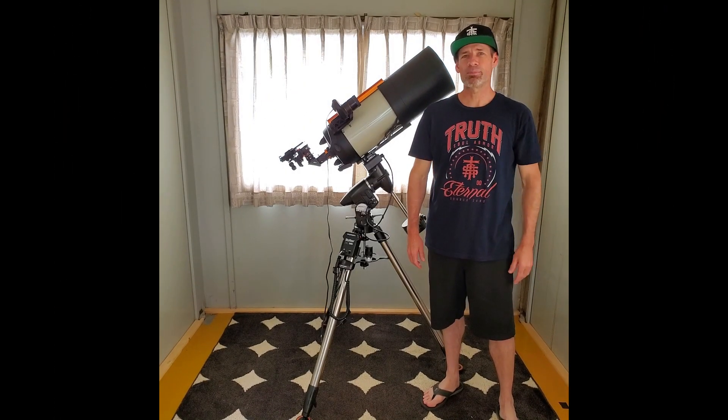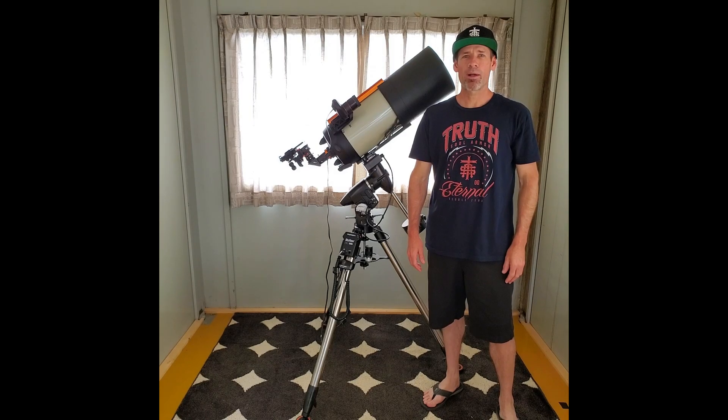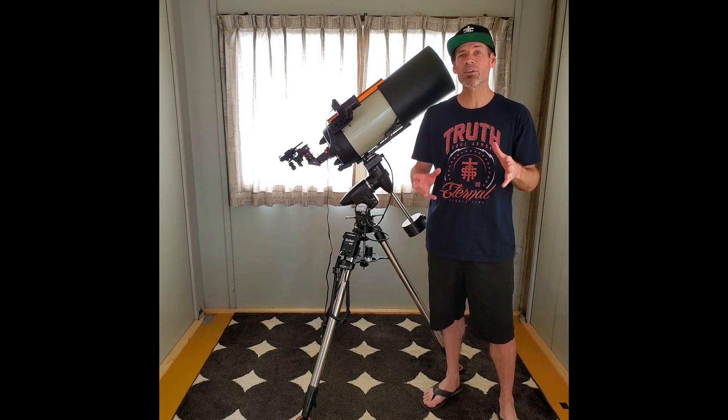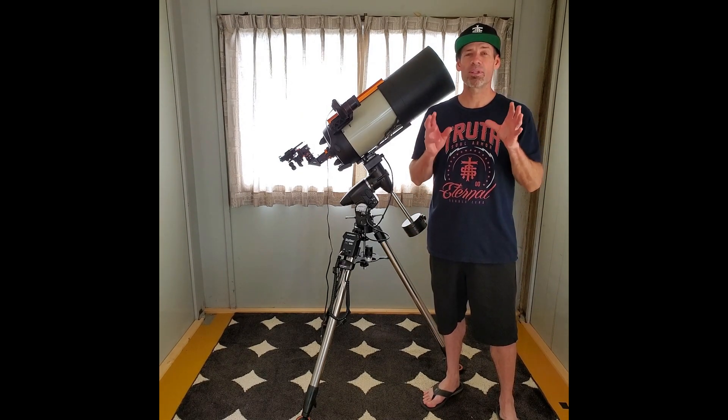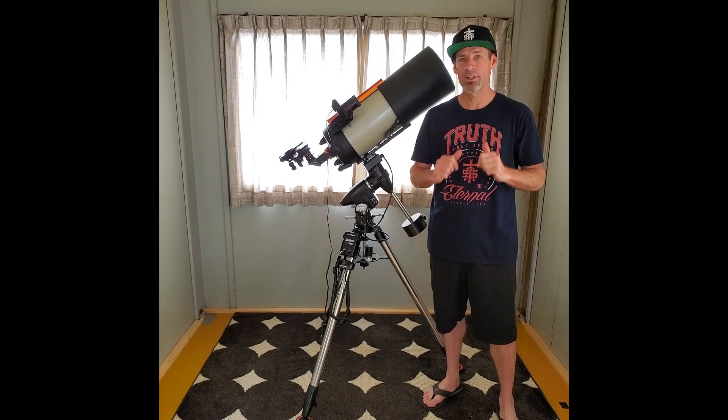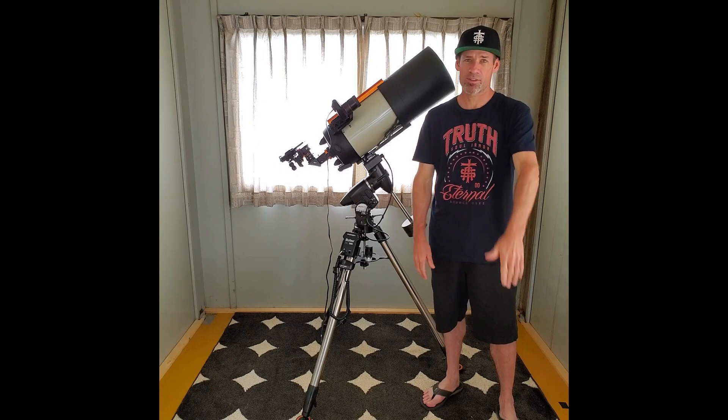Hey, what's up everybody, Deep Sky Dan here and welcome back to my smartphone astrophotography channel, Smartphone Astro. In today's video I want to introduce a three-part series that I'm going to be starting. I'm really looking forward to this — it's going to be a great series to help you image galaxies like I do, with everything you're going to need to do this.